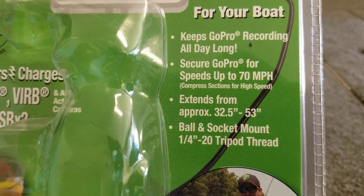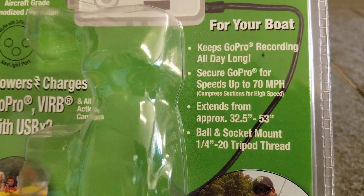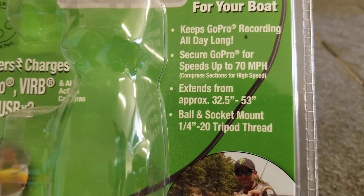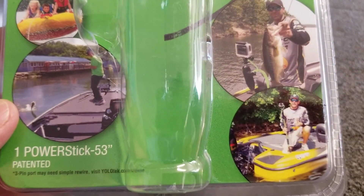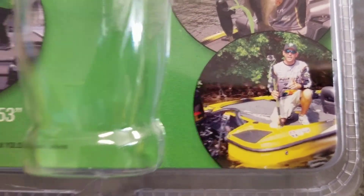It secures up to speeds of seven miles an hour — you gotta compress it for that, I'll show you in a minute. It extends from 32 and a half to 53 inches, and it's got a ball and socket. Here's kind of what it'll look like on the boat when you're out on the water.